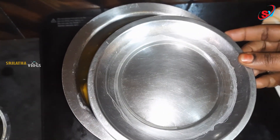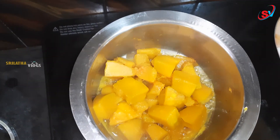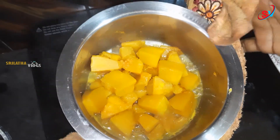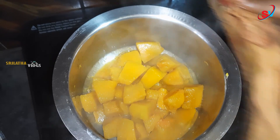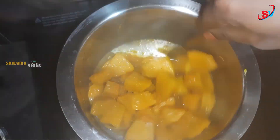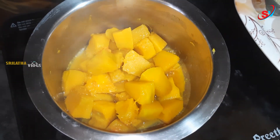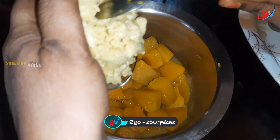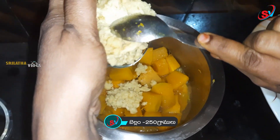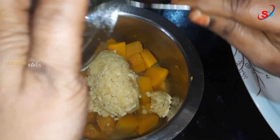Let's cook the sauce. Let's add the bellum (jaggery) to the sweet — 250 grams of bellum.